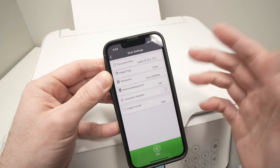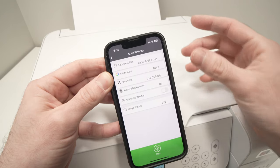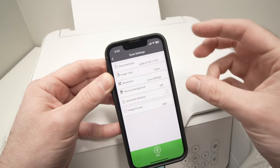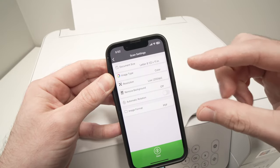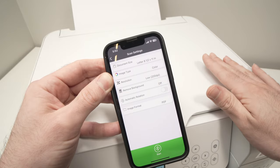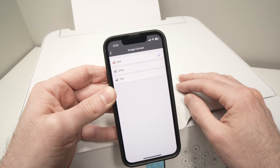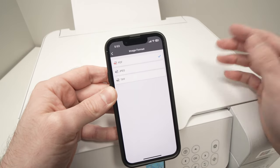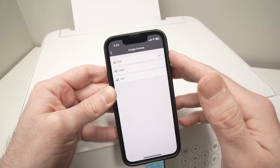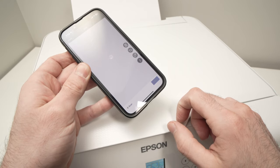There's also a Remove Background option — useful if you're scanning a picture with blank space around it and want to keep only the subject. Automatic rotation is available if you need it. Finally, select the image format: for a text document I'll choose PDF, but if you're scanning pictures, JPEG is the best format. Once your settings are ready, press the big green Start button and wait for the scan to complete.